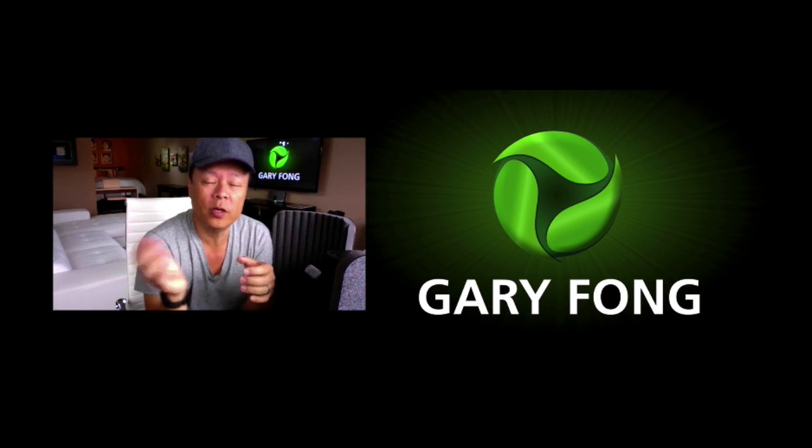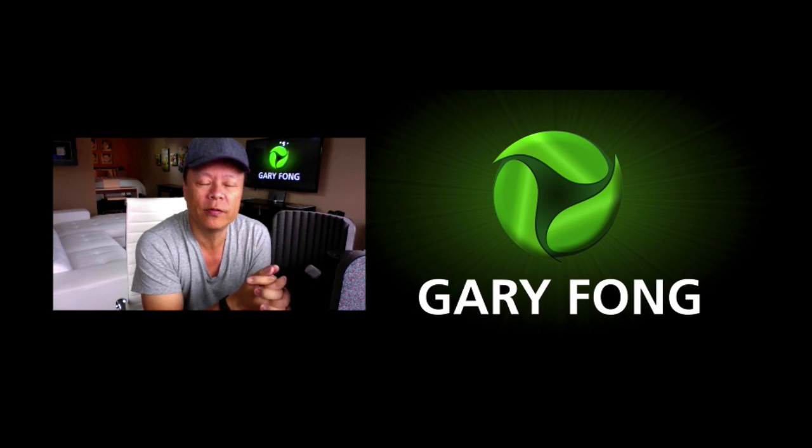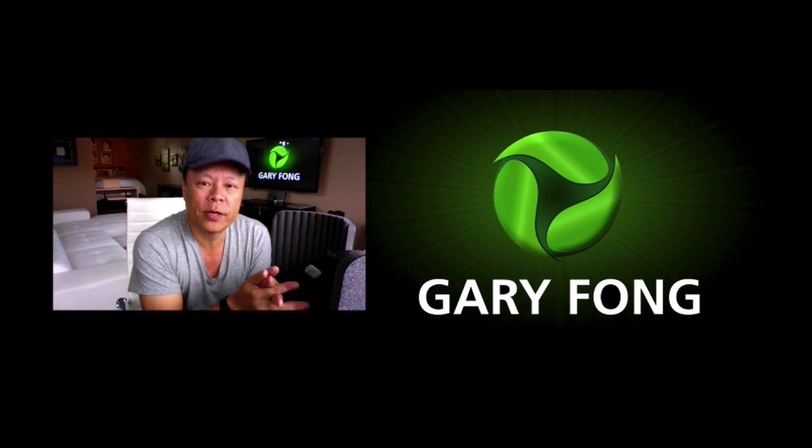I hope you enjoyed that video. Remember to subscribe to my YouTube channel where we've got hundreds of instructional videos, and we also come out with new content all the time. Subscribers get first crack at the new content.